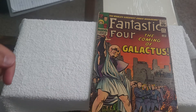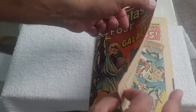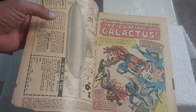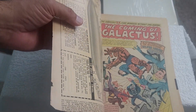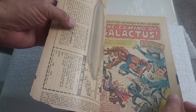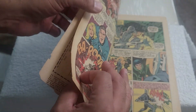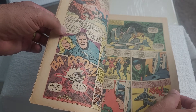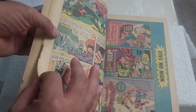Looking back now, I should have purchased it in better condition, but it was just something I wanted to have for myself. This is going to probably be the last time I ever open this — it's been years since I've opened it. Silver Surfer was my favorite superhero character growing up and I enjoyed all his issues.